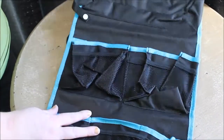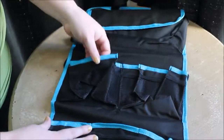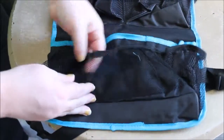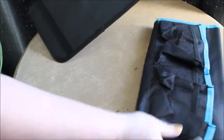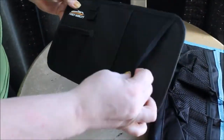This is the backseat organizer piece. You can see it's got multiple pockets and areas that you can stick a whole bunch of things. We'll show you in just a little bit inside the vehicle what it looks like, but you can see it's a pretty good size — it definitely covers the entire backseat. It has two straps to strap it on, and it also comes with a visor organizer, which is pretty nice.